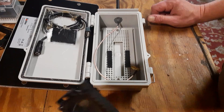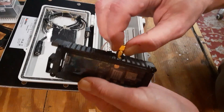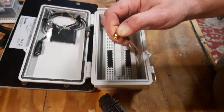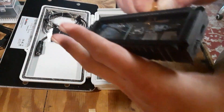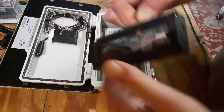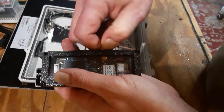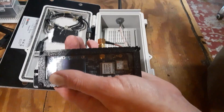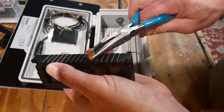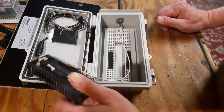Now go ahead and screw the antenna cable into the unit. It's kind of hard to get your finger on it, so just get it on those threads and turn it on there. Once it gets finger-tight, take a pair of needle-nose pliers and just make sure it's tight — don't over-tighten it. Now he's ready.